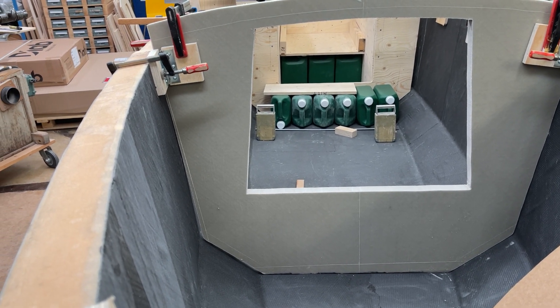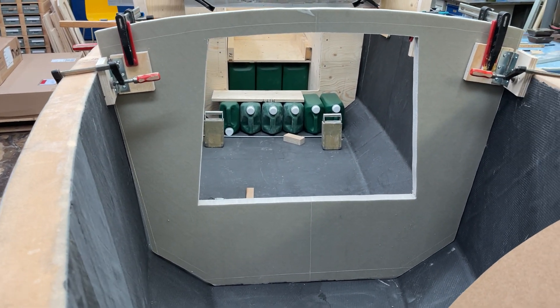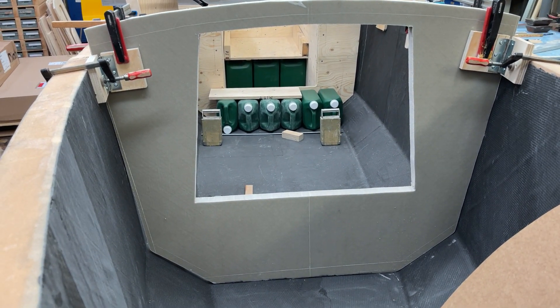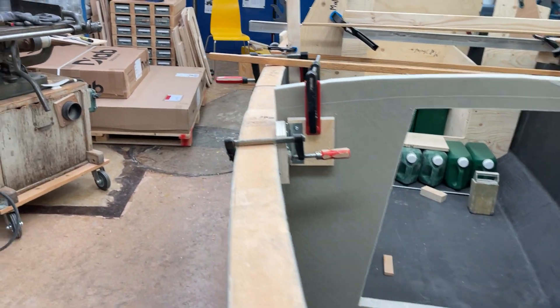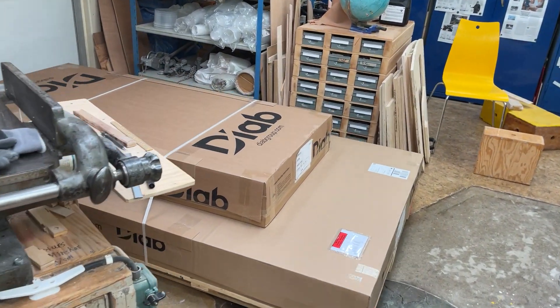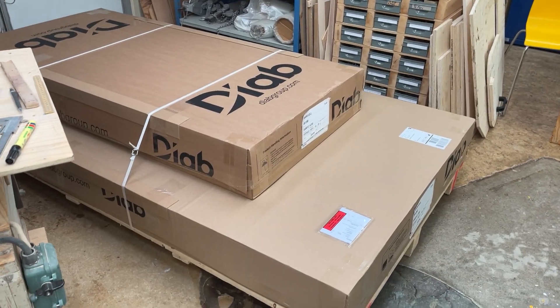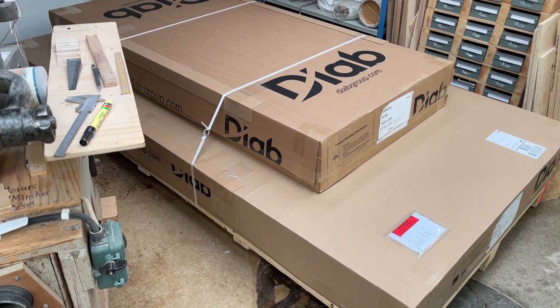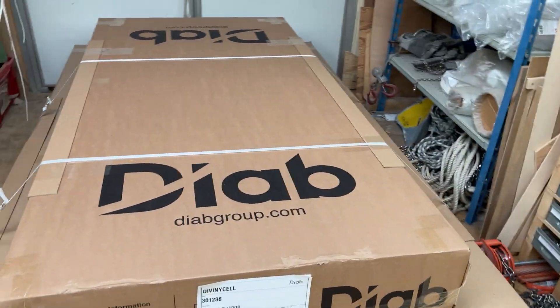Behind it — can you see part of the water? This is gray because it's an old piece I had while waiting for the new one, and that came today. Here is what's been arriving today — it came very quickly from DIAB.